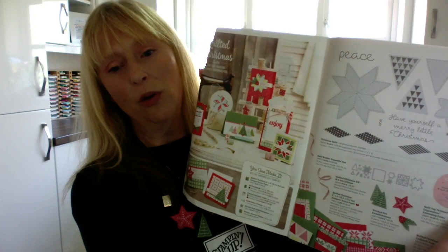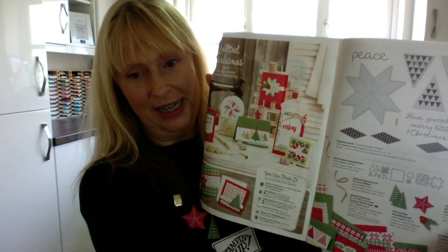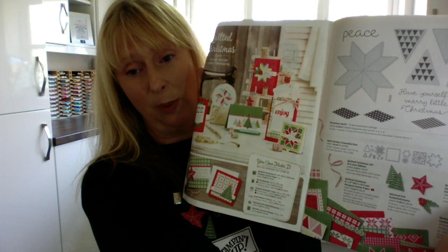We're going to start off at pages four and five, and this is the Quilted Christmas Suite. We have papers, stamps, dies, ribbon, and all sorts of goodies here. The papers — you can see down at the bottom — are six by six in nice traditional Christmas colours: Garden Green, Real Red, Whisper White, and just a little hint of Lemon Lime Twist.